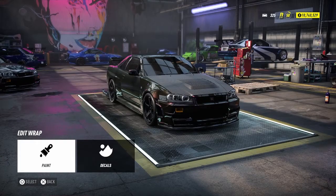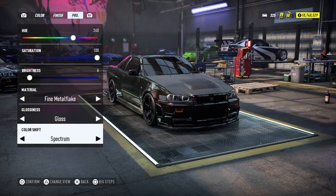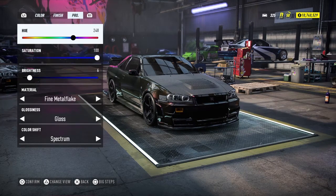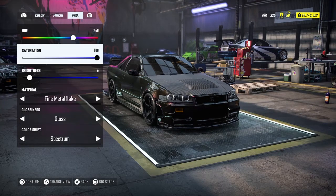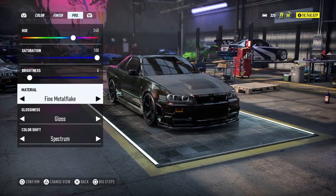Next up is the Midnight Purple 3. It's mostly the same, but the difference is it's 10. The hue is 240 and the saturation is 100. The brightness is only 6.